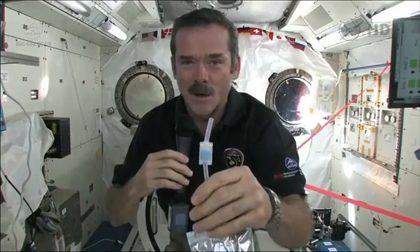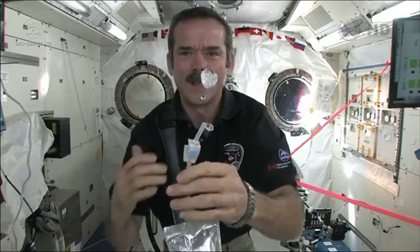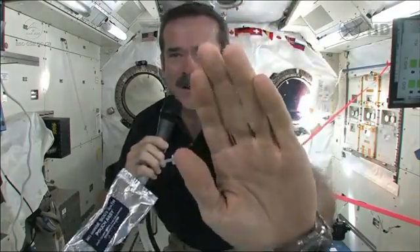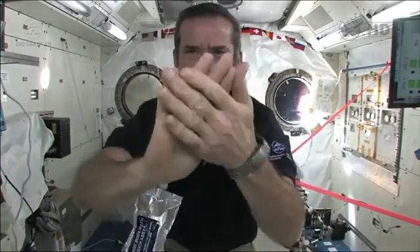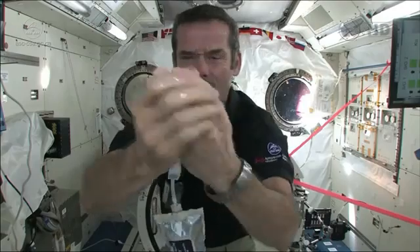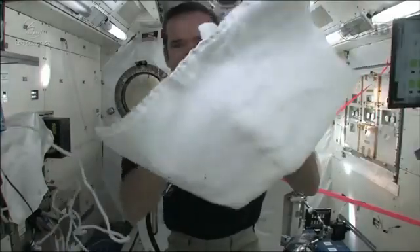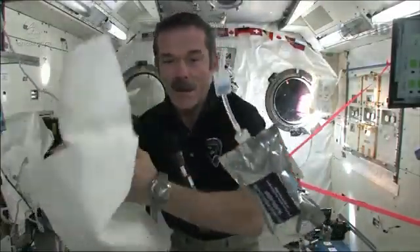Okay, it's time to get clean. I'm going to squirt some water out. So we have a big ball of water, and you put it on your hand. Now I've got water floating around on my hand, and I wash my hands with that. Then grab a towel and dry them off.